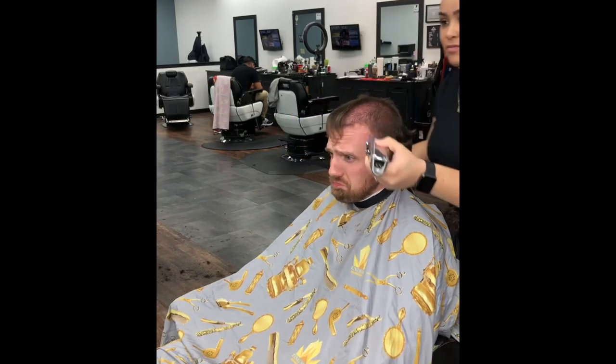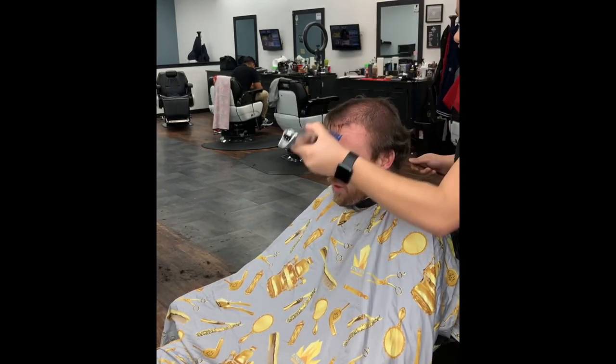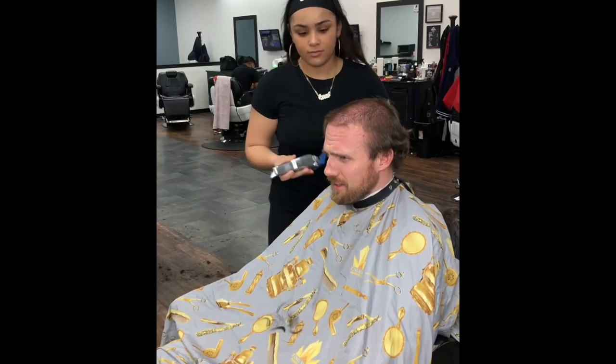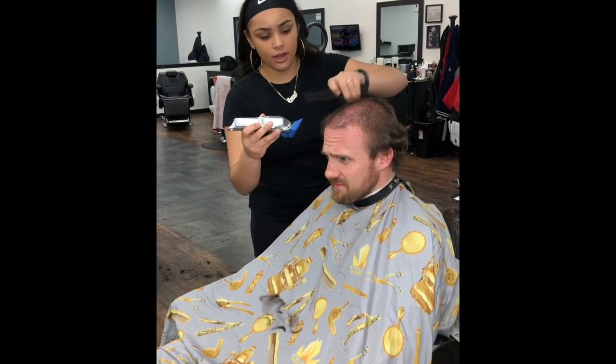Using my knowledge of the three being the longest guard, I'm running it against the grain of the head, making sure that the whole head is even. This will create a neat canvas for the start of the one fade.